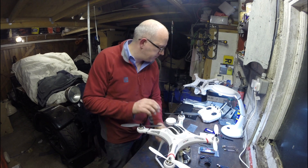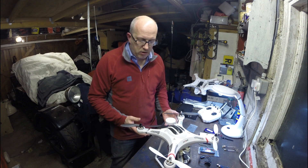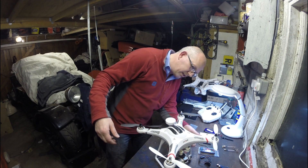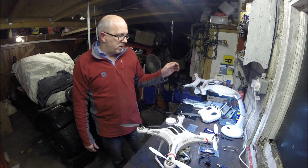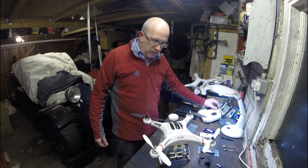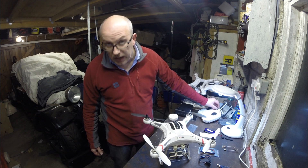If I power this up, obviously with the Cheerson the first thing you do is power up the aircraft. At which point the gimbal tends to have a life of its own — you might be able to hear it humming to itself. When you switch the transmitter on, the gimbal comes to life and points in the right direction. So we've now got some control of up and down.